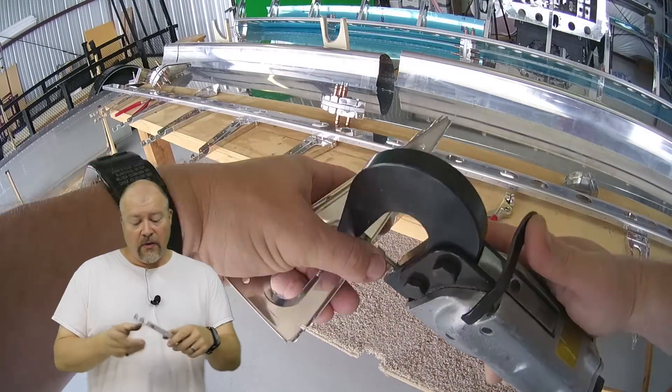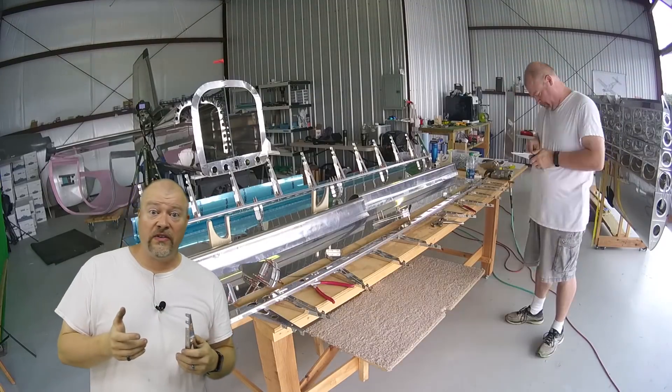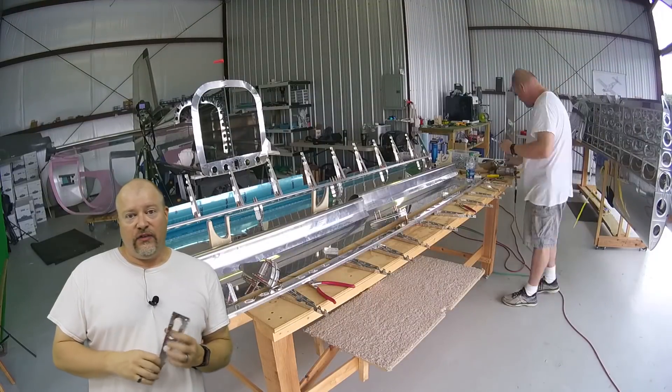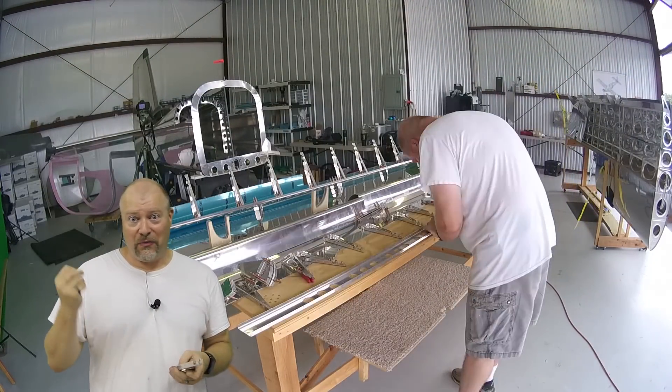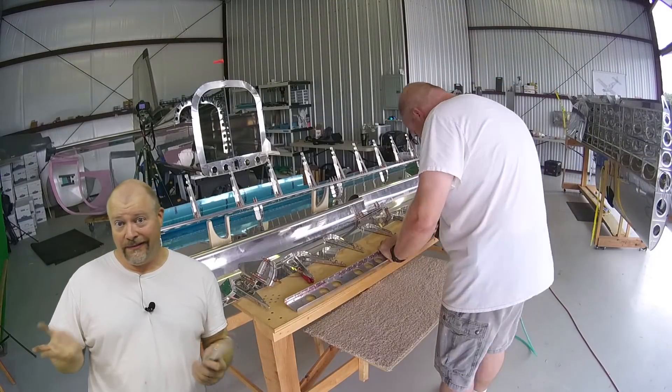It's just really convenient. There are places on these ribs though, especially as you get down towards this narrow part, where the pneumatic squeezer is not really handy and I have to go to a handheld tool. If you look at it, it's just a pair of locking pliers with the dimple tool welded onto the end. Simple and convenient.